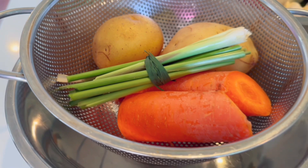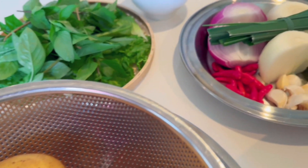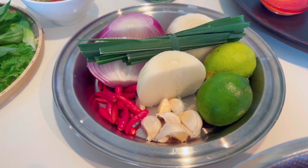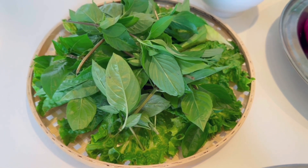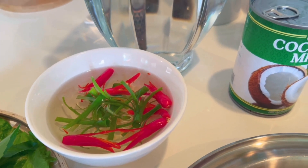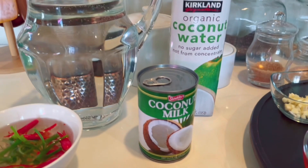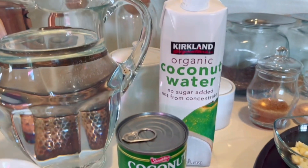Đây là khoai tây, cà rốt, và sả để một lát nữa mình bỏ vào nấu chung với vịt. Còn đây là hành tây, hành tím, tỏi, ớt với là chanh. Và đây My có một rổ rau xà lách với rau quế để ăn kèm, cùng một ít hành và ớt chẻ. My có 2 lít nước lọc, một lon nước cốt dừa 400ml và một bình nước dừa tươi 1 lít.